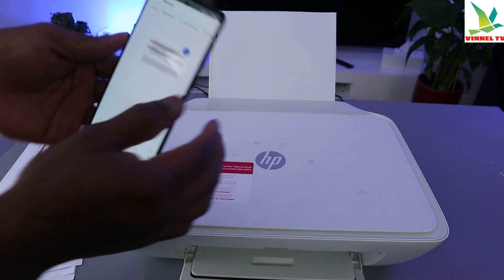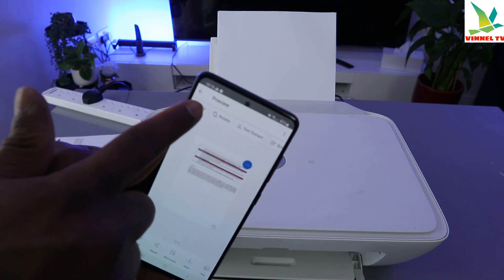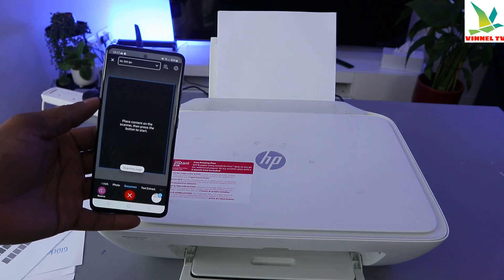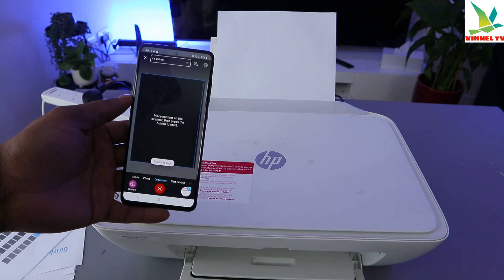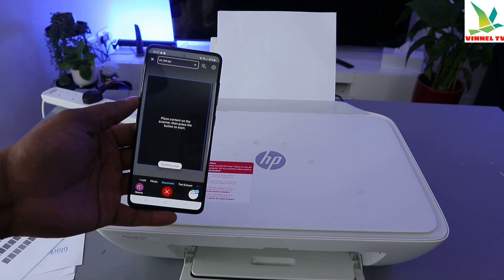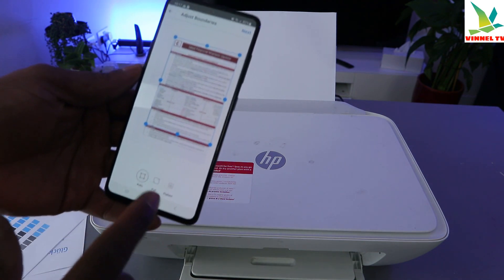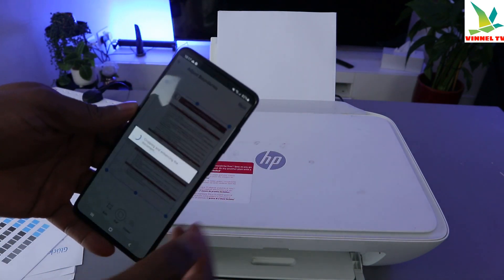Close the scanner, then at the top of the HP Smart app select Add. You can also rotate the image. Select scan again. Select full page, then select next when you are finished.